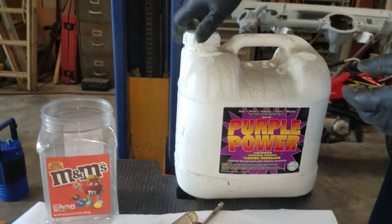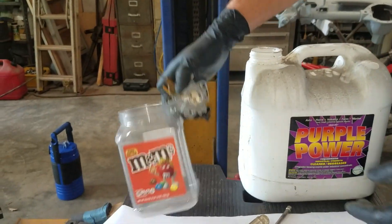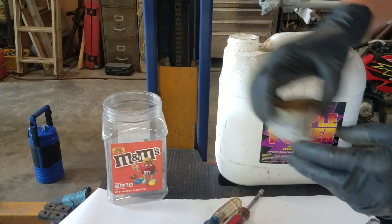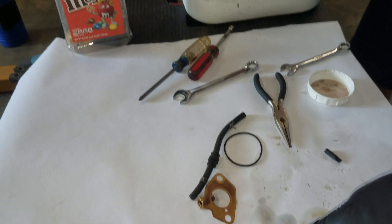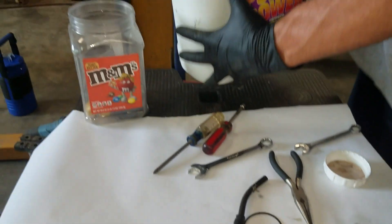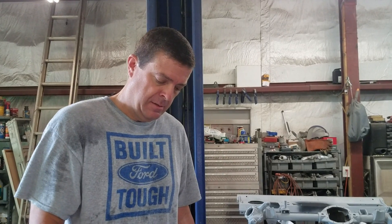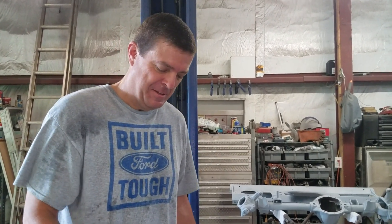What I have is this big jug of Purple Power I keep for jobs like this. I've used an old M&M container — anytime you run out of those, they're good for this kind of stuff. We'll just put all our parts and pieces in here so they don't get lost, then fill the jug. And with that, we wait. We'll come back when this thing has soaked for a couple of hours and it'll be magic.